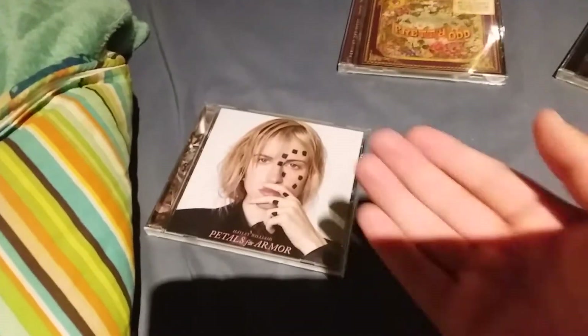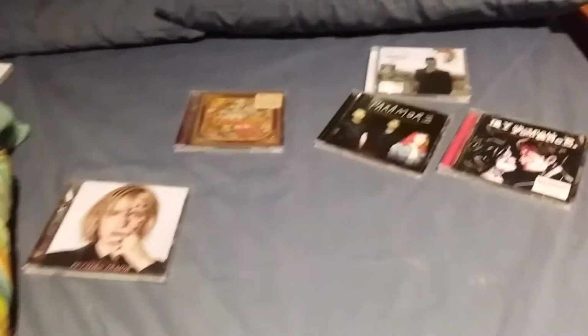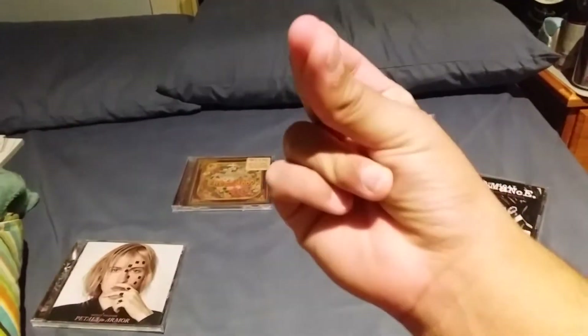Yeah, as I was saying, this album — Hayley Williams' Petals for Armor — I just had to have a little chat to someone. So today we're going to be doing a CD showcase of all these albums, starting right now.